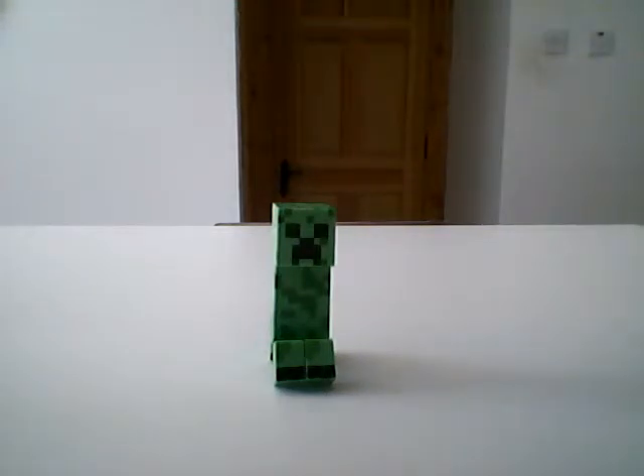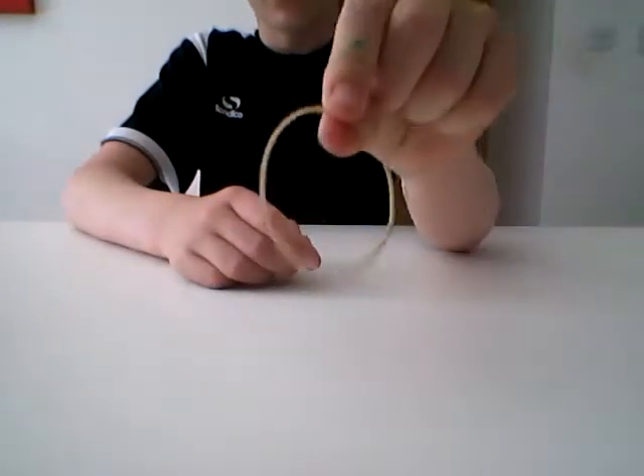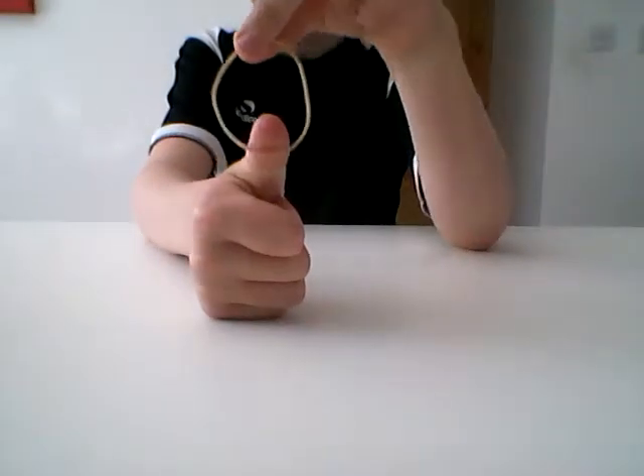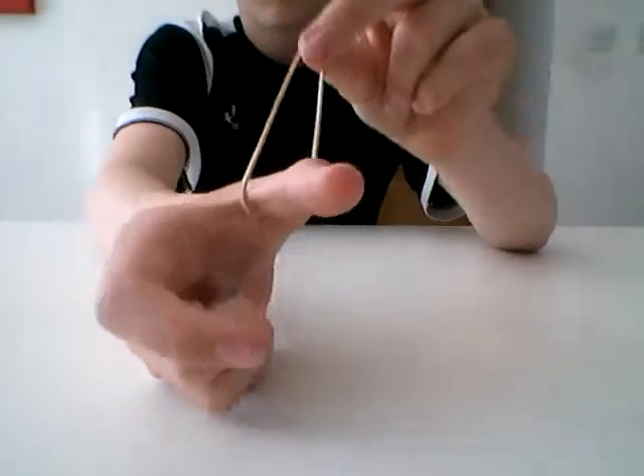Welcome back to another video. Today we're going to be doing another magic trick. What we're going to do is use this elastic band to fool your audience into thinking that it goes into your thumb. So whenever you're ready, we're going to take this elastic band and put it on our thumb.